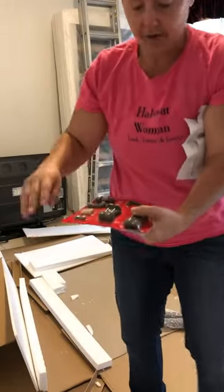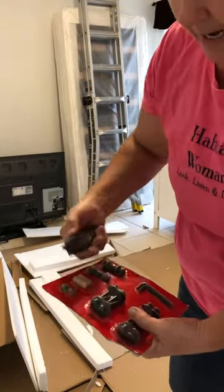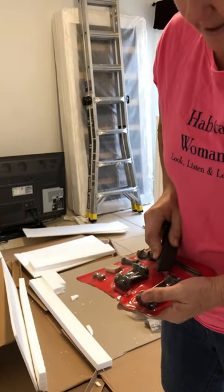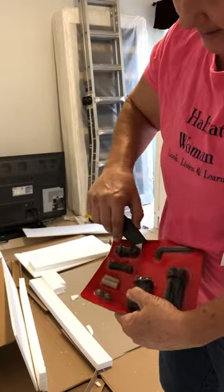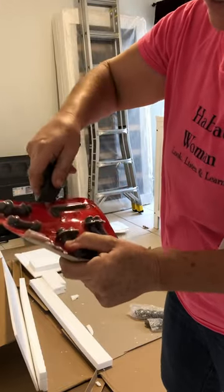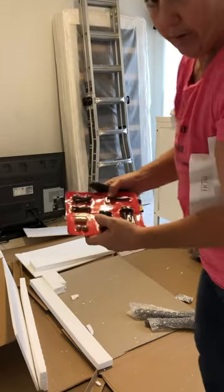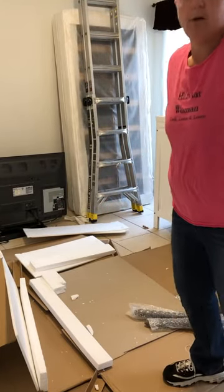A little tip I like to do — so you can still see which parts are what — is just take the top of the hardware bag and give it a little score so you can pull right from the pieces. Be careful you don't cut your fingers, and always cut away from you. You can see they gave us two hex keys, so there must be two different sizes. Now that all those are open and still visible to the letters, we can see them. Let's clean up the styrofoam so we're not working with all that mess.